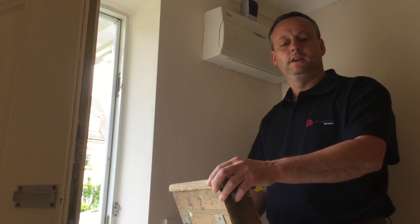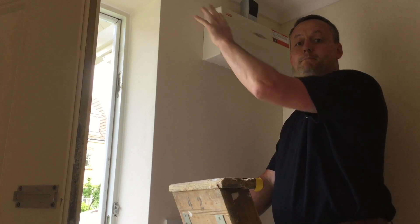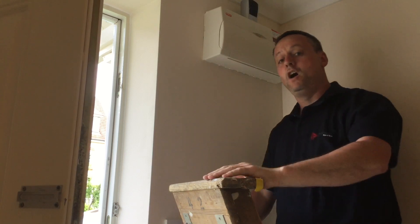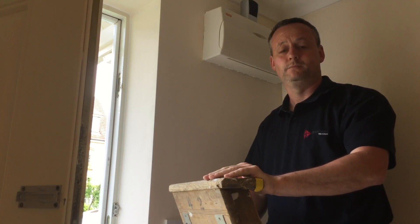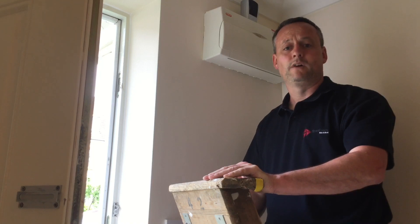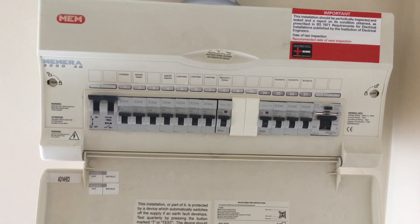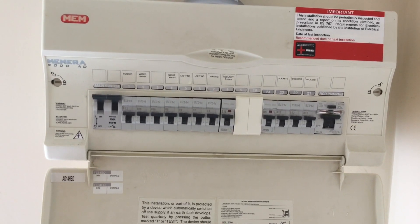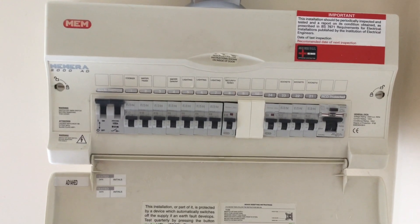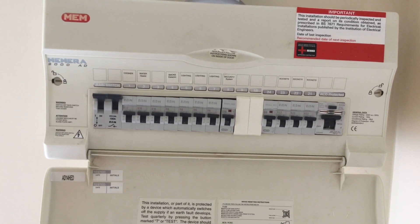Now we come down to the consumer unit to look for clues about which circuit we need to de-energise. Ideally there'd be a distribution chart mounted somewhere around here — often on the inside of the consumer unit lid. In this case there is no distribution board chart, and the customer doesn't have a separate one either. Looking inside the distribution board, the board is probably around 10 years old. We've got RCD protection for several circuits on the right-hand side, and the main switch and several other circuits on the left. I can see quite quickly there are three circuits identified as lighting, but no information about whether they'd be upstairs or downstairs, front or back of the house.